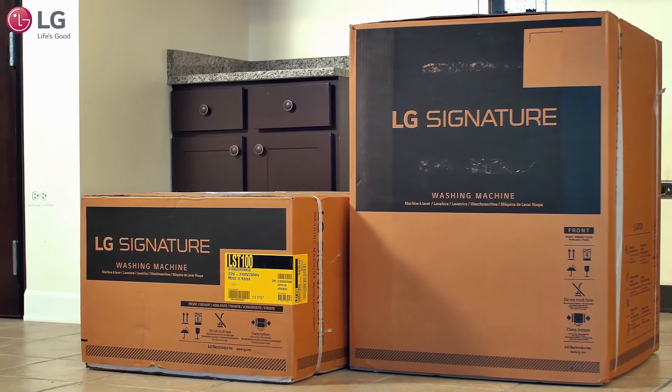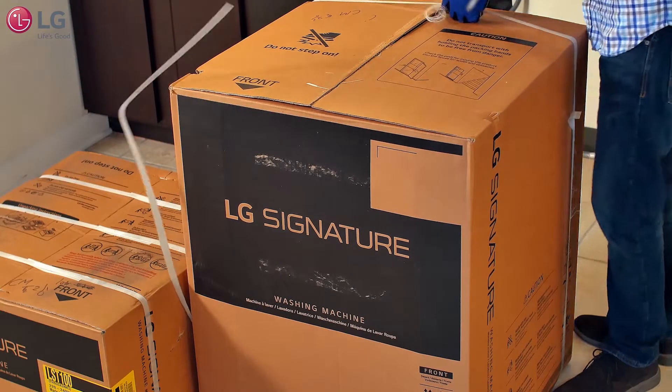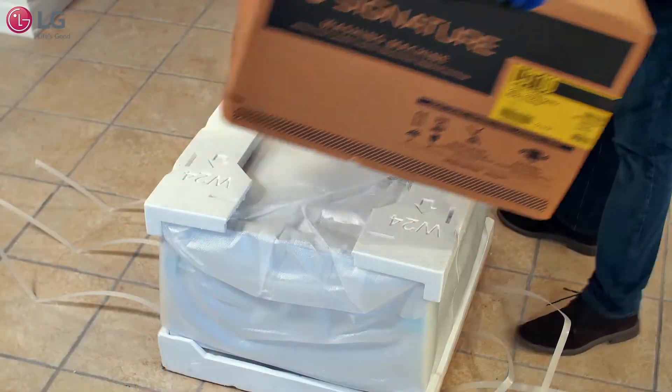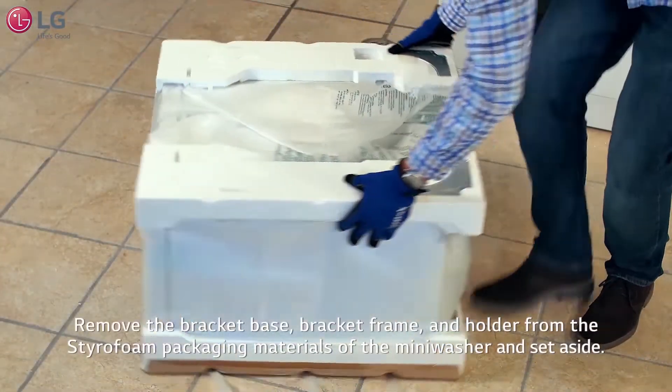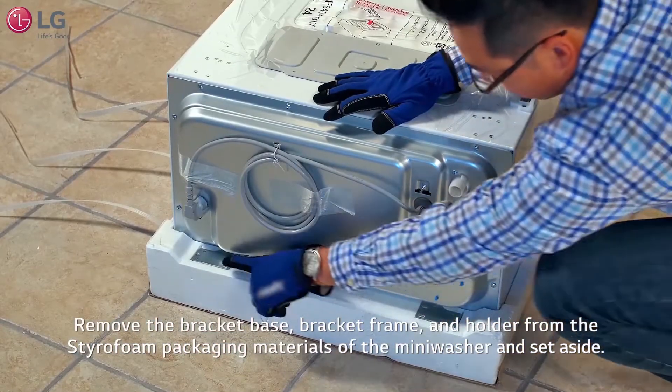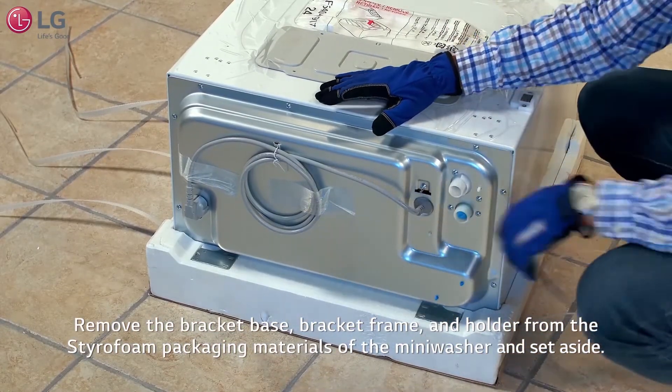Unbox the main washer and mini washer with the box cutter and safely remove the packaging material from the units. Embedded in the styrofoam packaging materials of the mini washer are the bracket brace, bracket frame, and holder needed for assembly. Remove them and set aside.